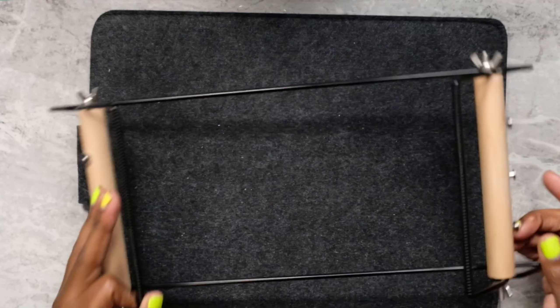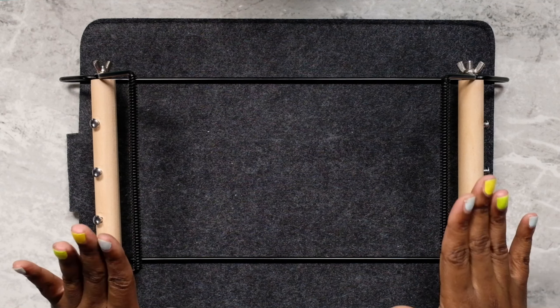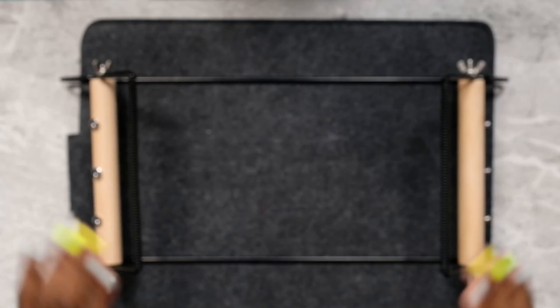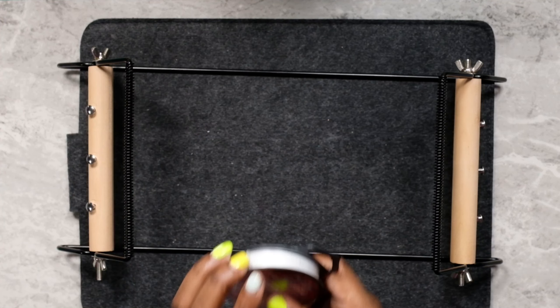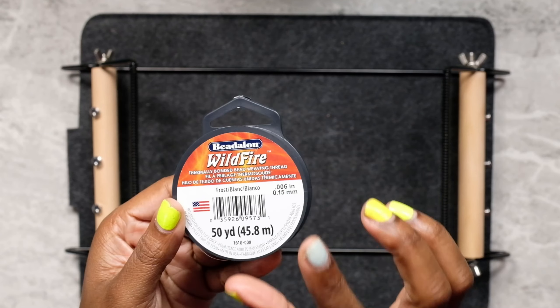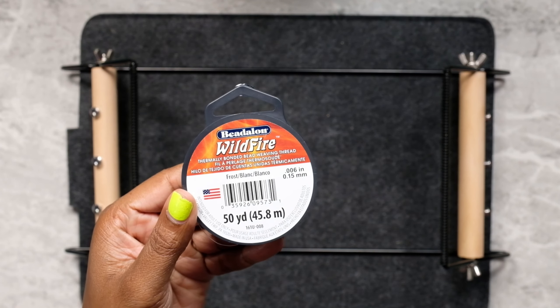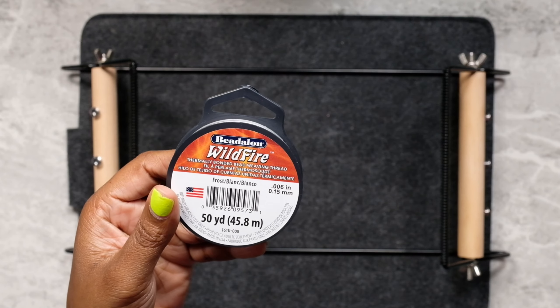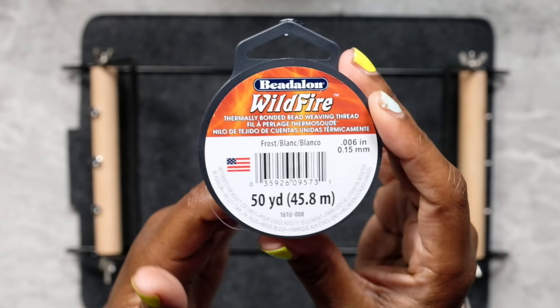Now you can grab your beading loom. I'm putting this on a nice black background because the thread that we're using is white and I want to make sure you guys can see it. So this is what we're going to use for our weft threads — it is Bead Along Wildfire. It's in the description box below.